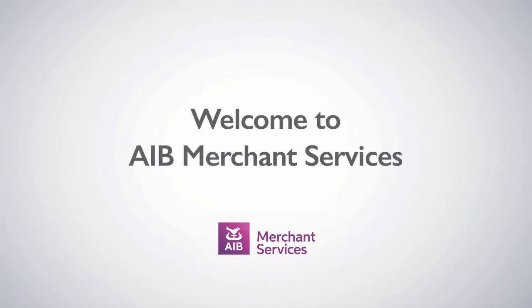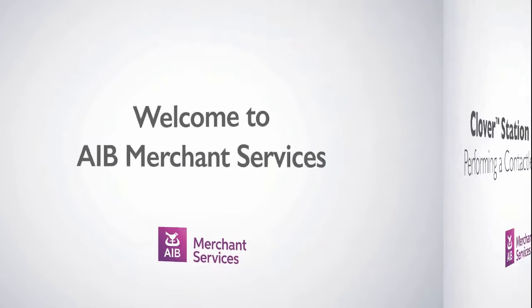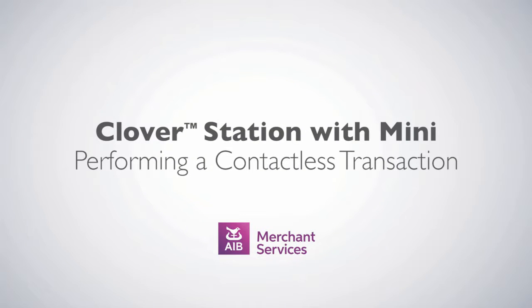Thank you for choosing AIB Merchant Services as your payment service provider. In this video, we'll be looking at performing a contactless transaction.